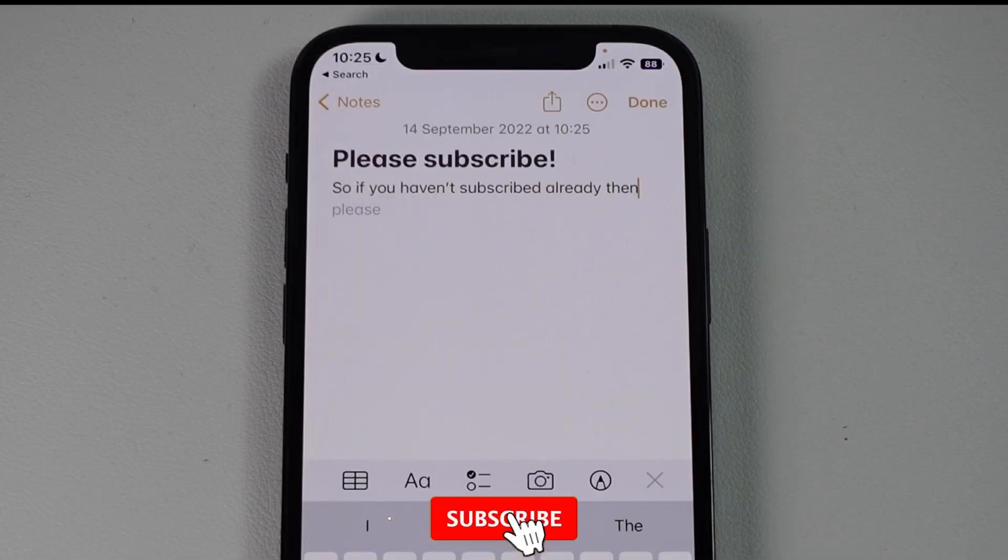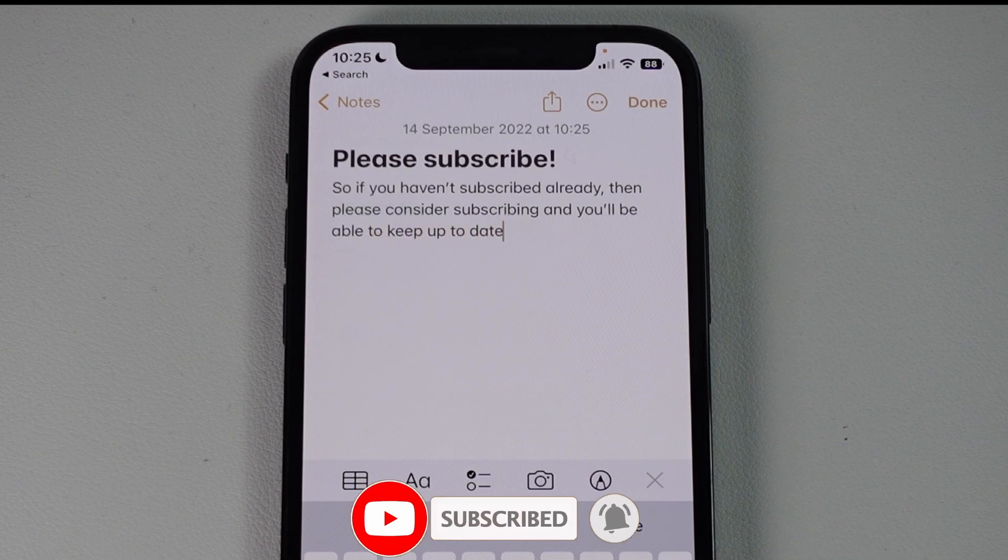If you haven't subscribed already, please consider subscribing and you'll be able to keep up to date with the latest tech tutorials.